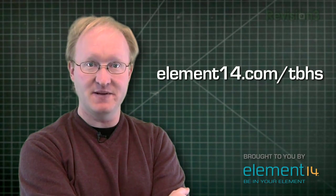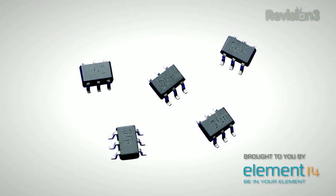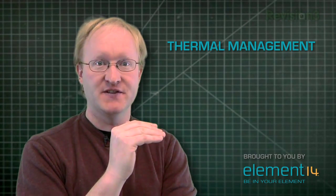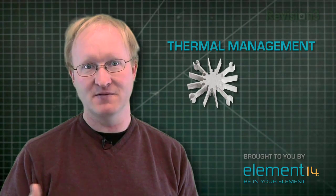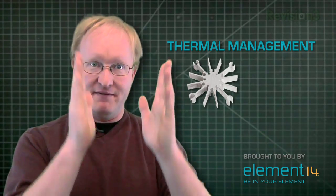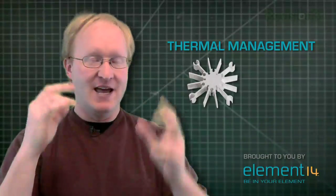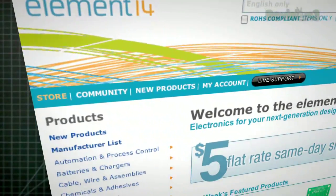Let's take a break to thank our sponsors, Element 14. Their online community is great for electronic engineers, hobbyists, and students alike. You can log on, ask questions, find answers. For more information and a full list of parts, visit element14.com/TBHS. One thing that comes up a lot in electronics — and certainly in this build — is thermal management. Semiconductors don't conduct electricity completely efficiently, and the waste becomes heat. There are two parts to a thermal management solution: the heat sink, typically aluminum or copper, which sits on the hot package and uses fins to create more surface area; and a fan, which takes all that hot air and blows it out of the system. There are many online resources at element14.com.